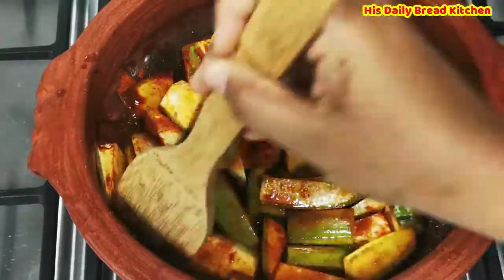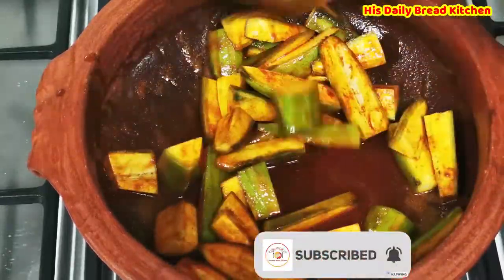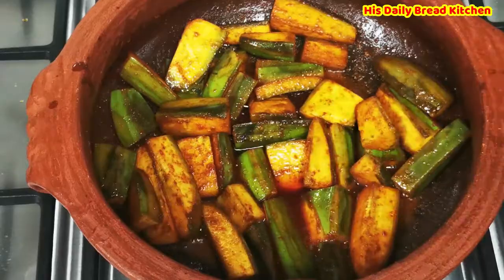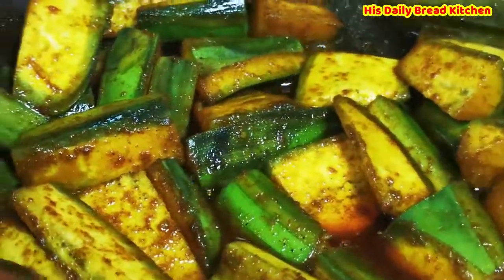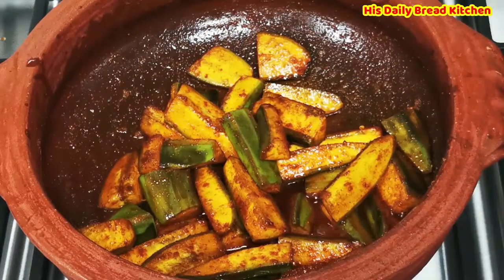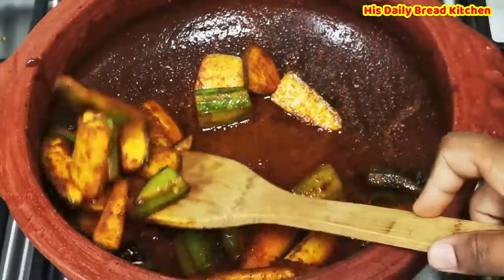Don't use high flame — please use low flame or medium flame, depending upon the thickness of the bottom of your pot. Once this is fried, you can remove it and keep it aside. This is almost done — about 5 to 7 minutes is finished. I am going to take it out and keep it aside, and use the same pot for the curry.